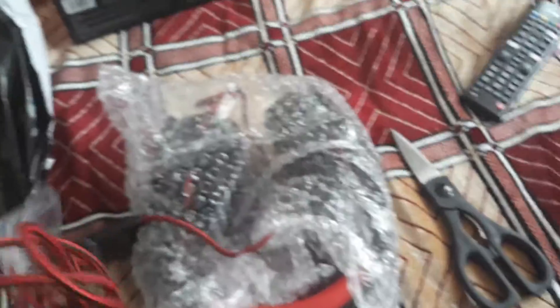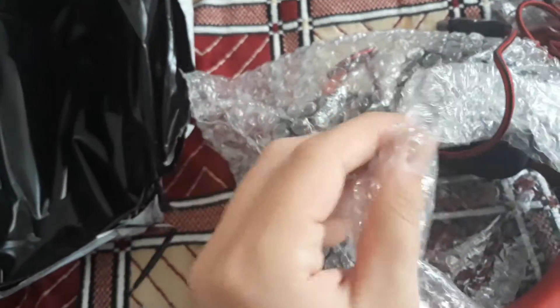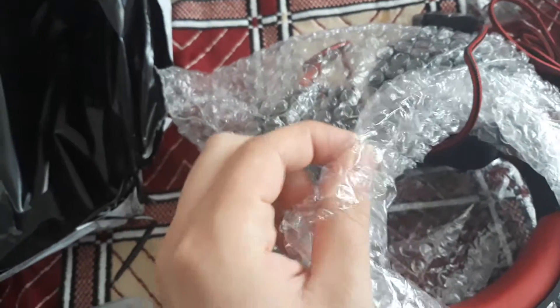This is the cable. And the headphones themselves. I had to do this — nice.